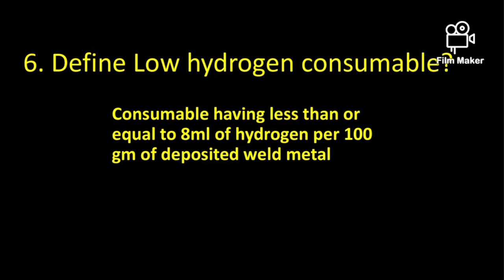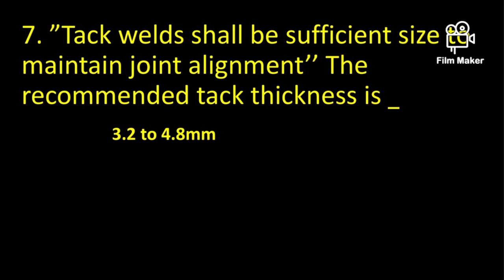Define low hydrogen consumables. Consumables having less than or equal to 8 ml of hydrogen per 100 grams of deposited weld metal are known as low hydrogen consumables. For example, E7018 is a low hydrogen consumable.